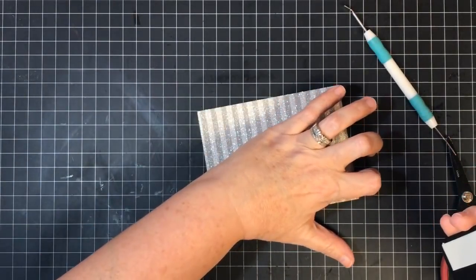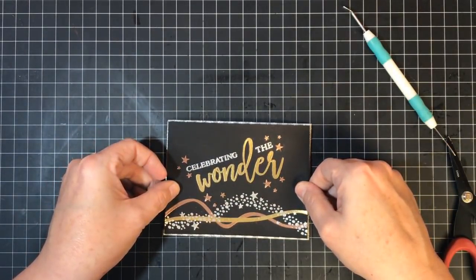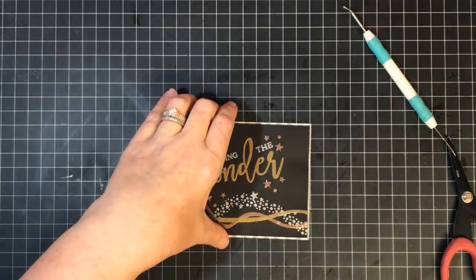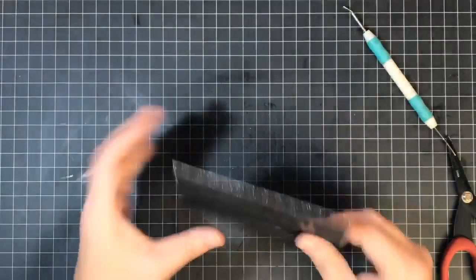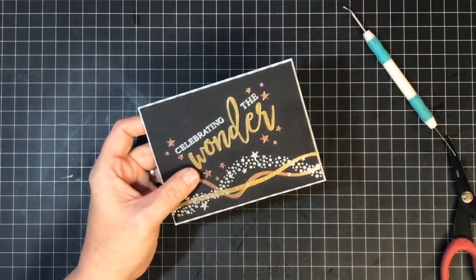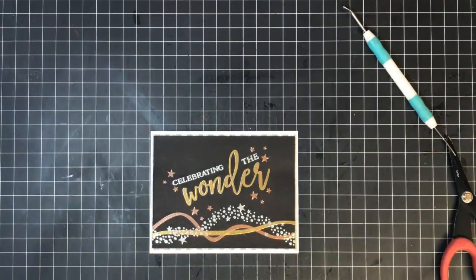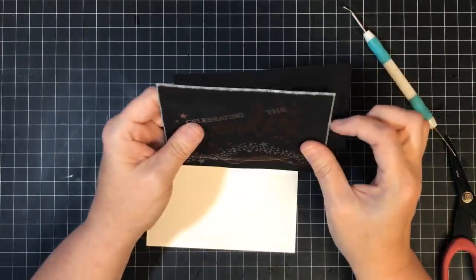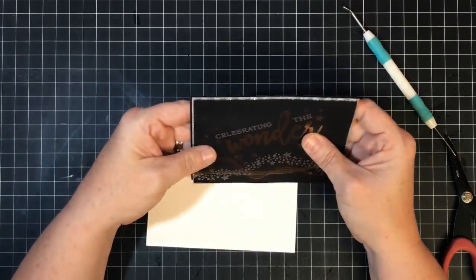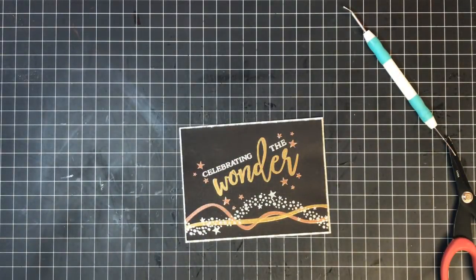I'm going to foam tape this down and have just a little edge of that silver glitter sticking out all the way around. Look at that pretty shimmer on the edge — it's dancing in the light! Now I'm not sure I want to do it on white. What happens if I do it on black? Wow — look at that. I'm going to do it on a black card base instead. I think that's much prettier. Sometimes you just have to step outside and say, 'Nah, we're going to do it this way today.'